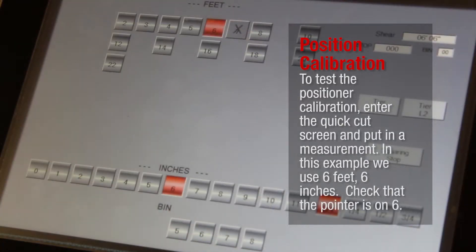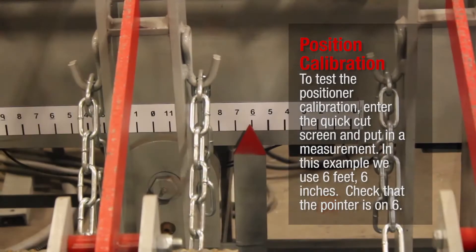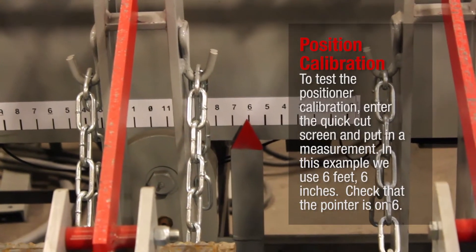To test the Positioner Calibration, enter the Quick Cut screen and put in a measurement. In this example, we use 6 feet 6 inches. Check that the pointer is on 6.